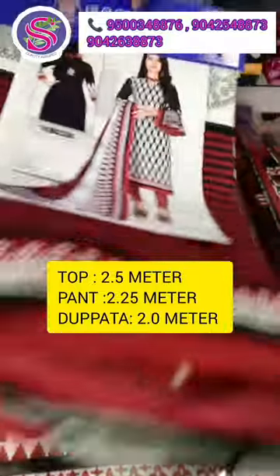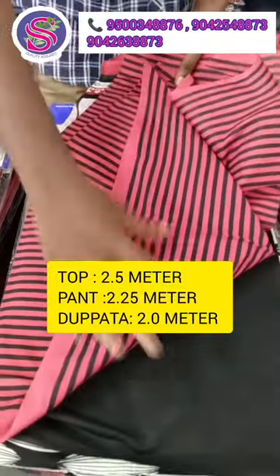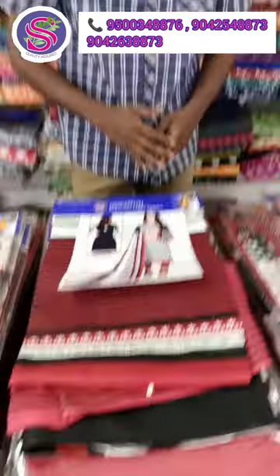The top measurements are 2 meters. The bottom measurements are 2 meters. The price is very dropped and restocked. If you are interested in this video,